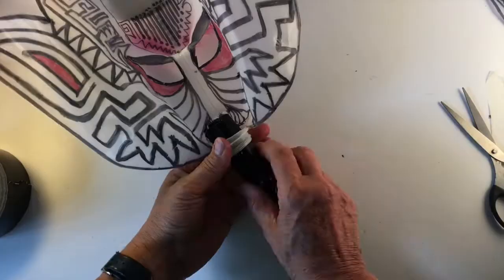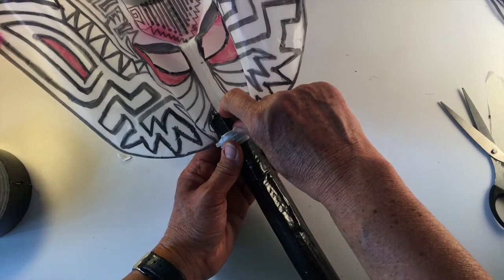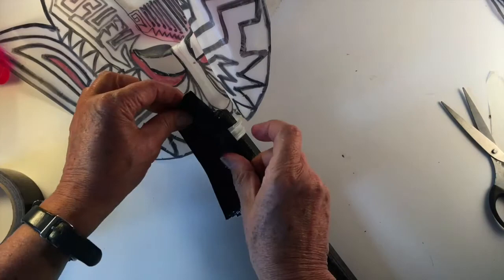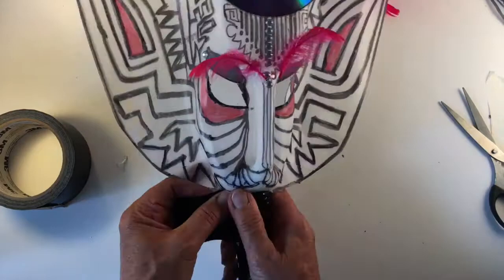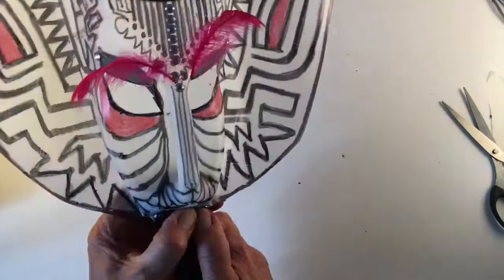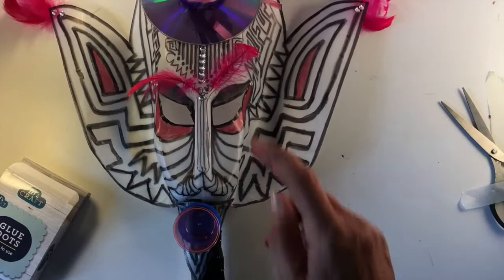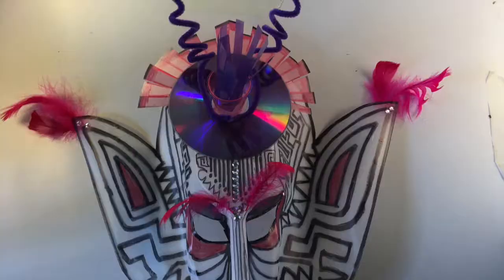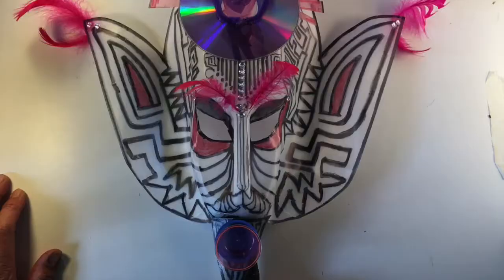I've pushed the holding stick through the bottle top with a centimetre and a half poking through the other side, and using gaffer tape I'm going to attach that down over the bottle opening so it fixes together and doesn't flop around — holding it on both sides. The mask handle is now added. I'm going to add the mouth and the beardy bit. You can do whatever you wish with this. So that's your completed mask — we could go on adding glasses or earrings, and you can customize this as much as you like.